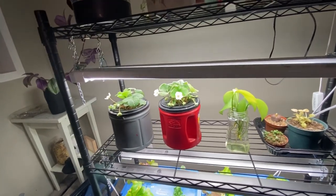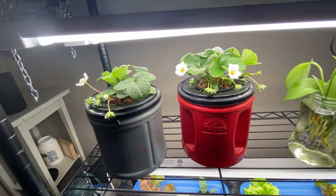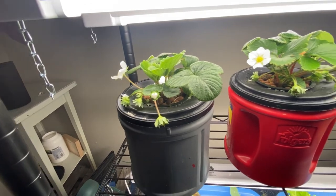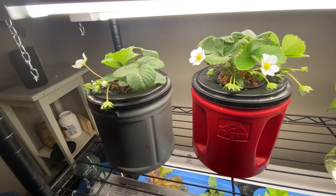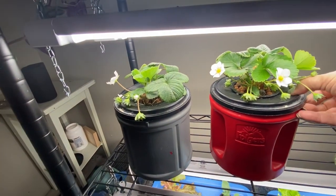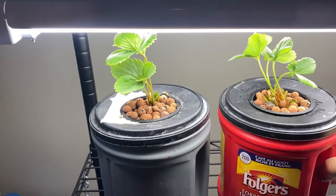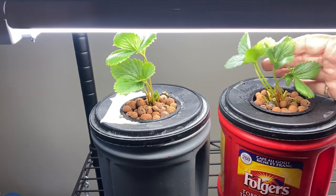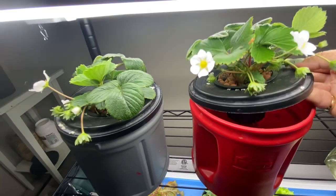Before we get going on the tomato pruning I just wanted to show you a couple other things that are growing down here in my indoor garden. These are the two strawberries that I also took from the garden — I pulled them out of some pots, washed off the roots, and then set them up in the Kratky method. If you have a look at what they looked like when I brought them in, you can see they have really grown and now have lots of blooms on them.